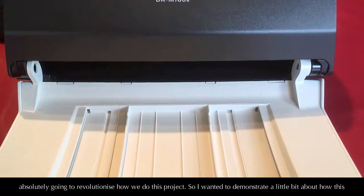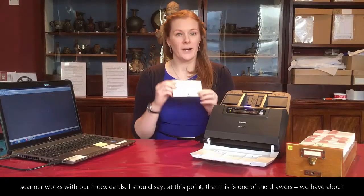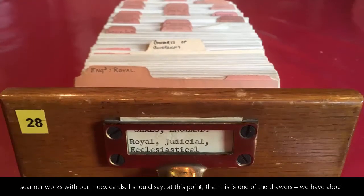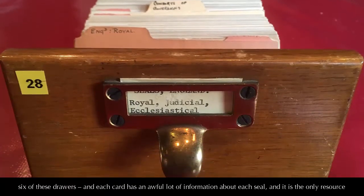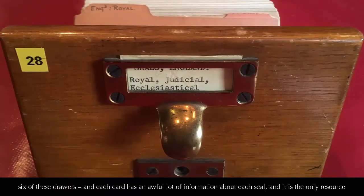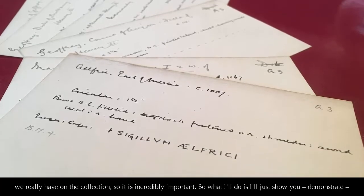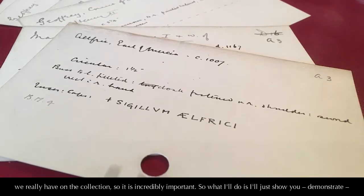I wanted to demonstrate a little bit about how this scanner works with our index cards. This is one of the drawers — we have about six of these — and each card has an awful lot of information about each seal. It is the only resource we really have on the collection, so it is incredibly important.